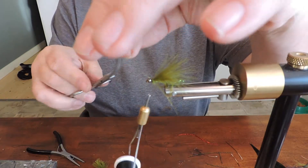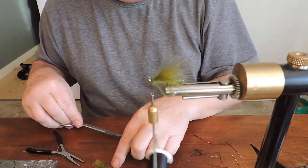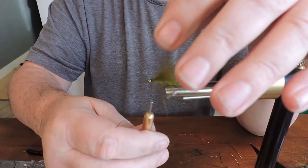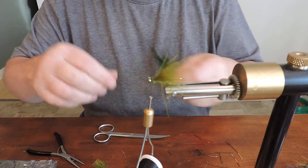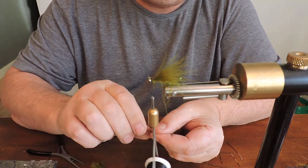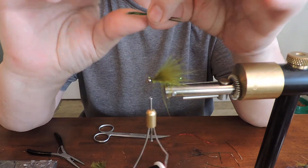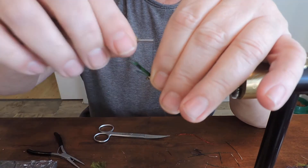It's a little tougher, that one. Locked in place. Take a green feather — don't need a lot. Put it on top, put it upside down so that it gives it that little up and down motion in the water when you retrieve.